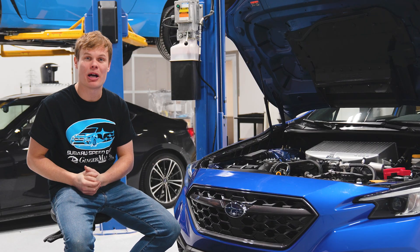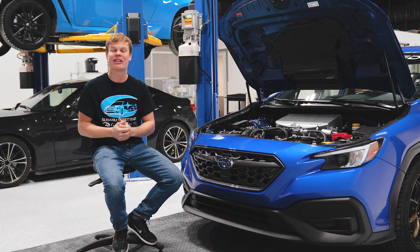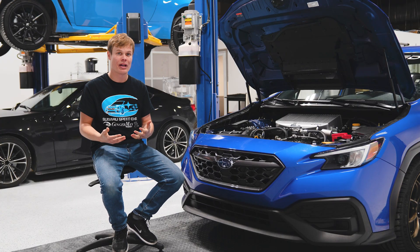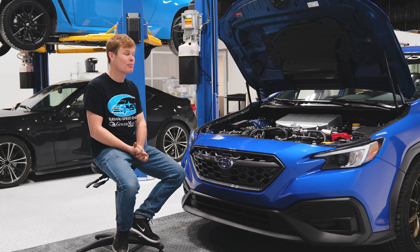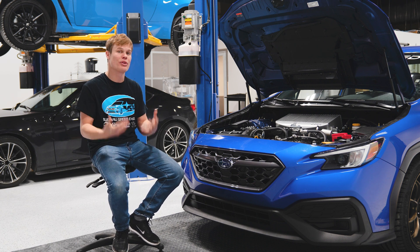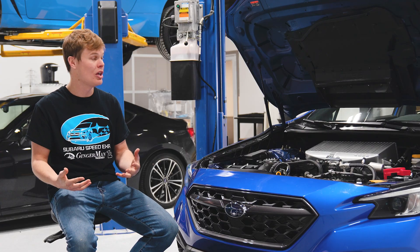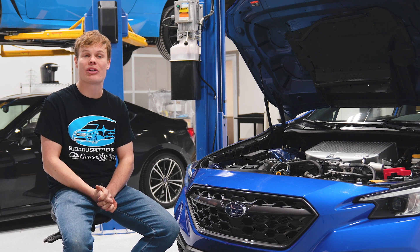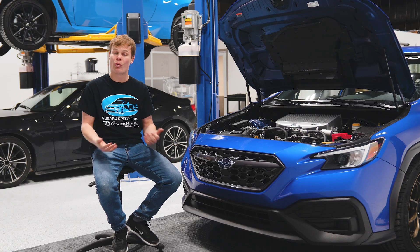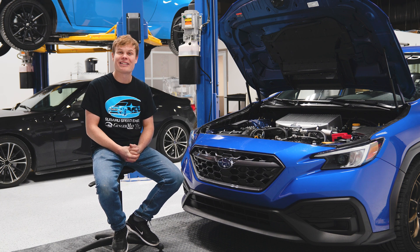Well, there you have it — the new Cobb top mount intercooler is installed on our WRX and it looks fantastic. It's also going to give us more horsepower. We're taking the WRX to the dyno soon to see what sort of gains you can get. The nice part is you don't actually have to tune for it — Cobb says you can run the stock tune or their off-the-shelf Stage 1 tune, so you can just bolt this part on and go. If you have any questions about the install, leave them in the comments, and I'll put a link to pick one up in the description.